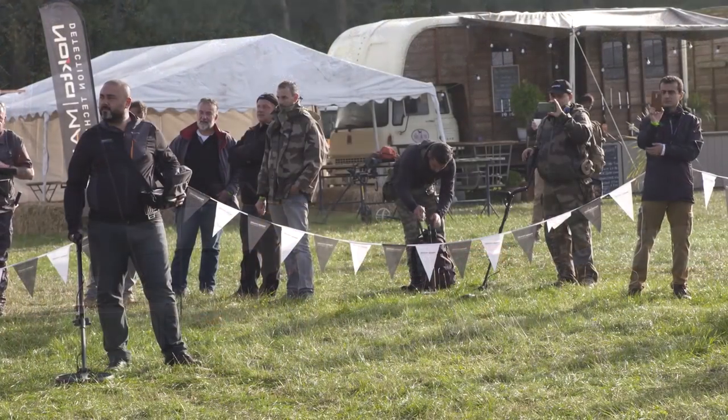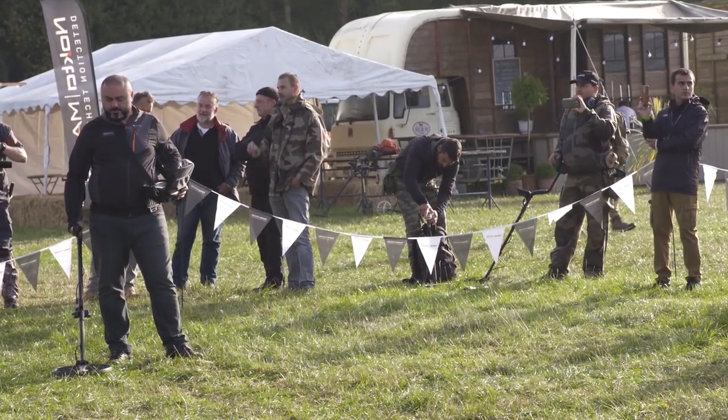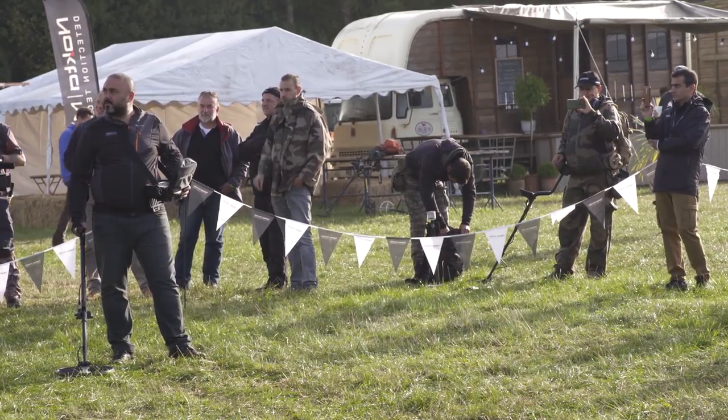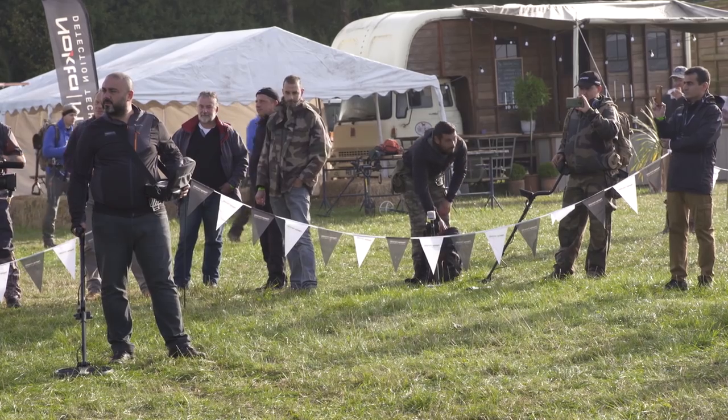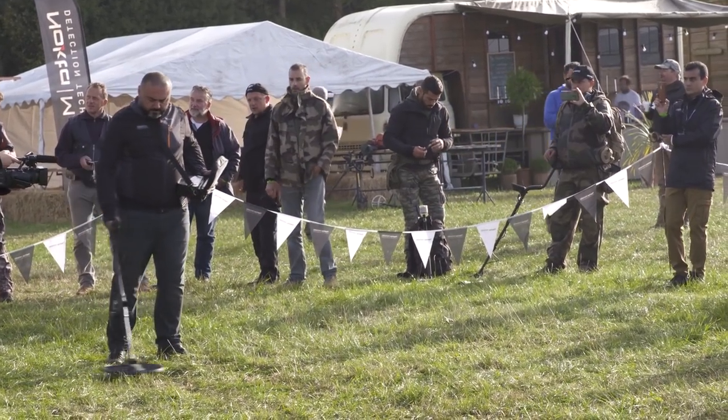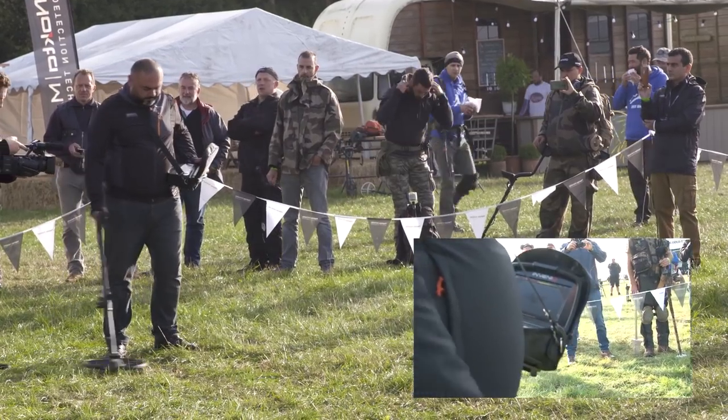Mehmet is currently using the Nocta Invenio, the newest release from Nocta Macro. He's going to start swinging the machine across the arena now. Turkish is his first language, but he's off.